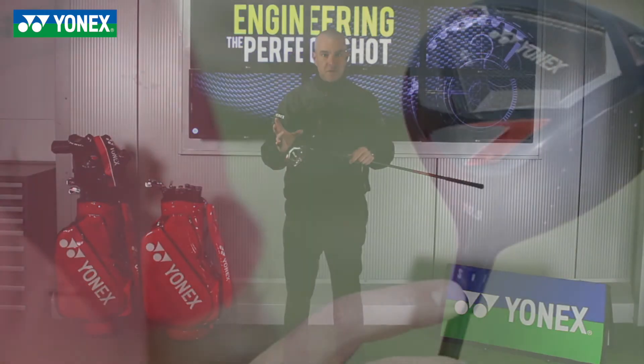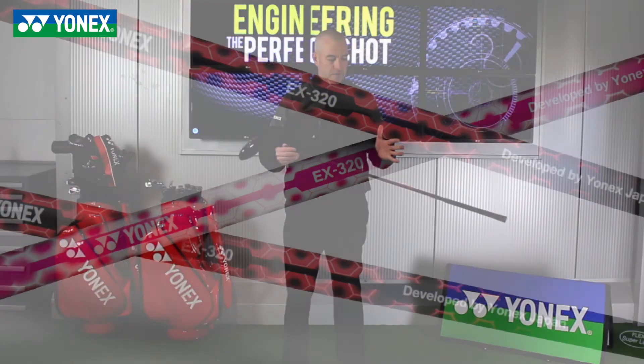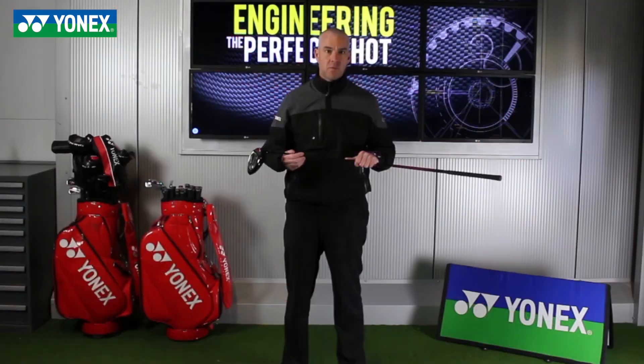The driver is adjustable and comes in 9, 10.5, and 12 degree lofts, and also comes with the high stability shaft that Yonex are well known for.